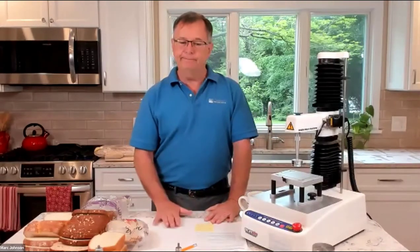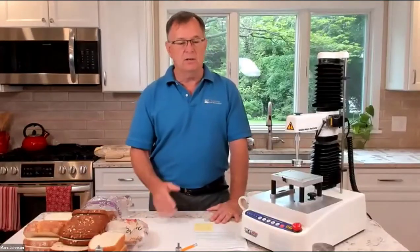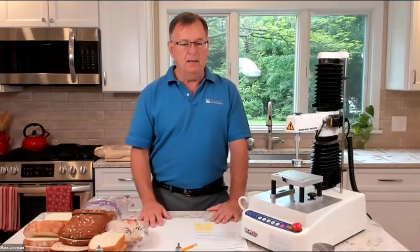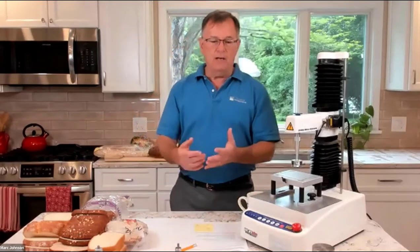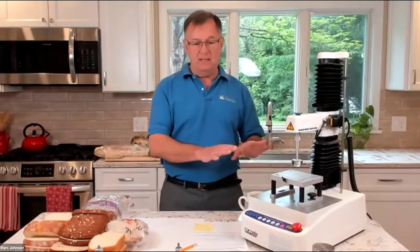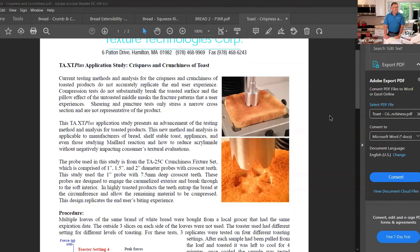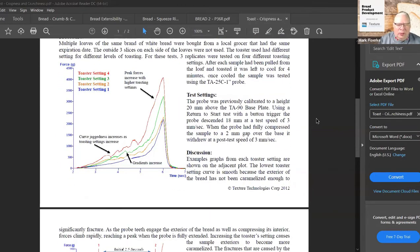If there's a metric you think is relevant, come up with a number. You can quantify it either on a sensory score — there's no reason to use a texture analyzer all the time. You can come up with your own sensory score to quantify some behavior. The buttering of bread might be relevant — that it doesn't tear apart. Figure out a way to quantify it, even on a sensory side. There are all kinds of methods available online on the texture technology site.